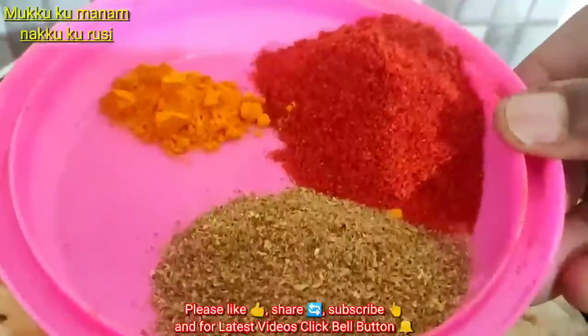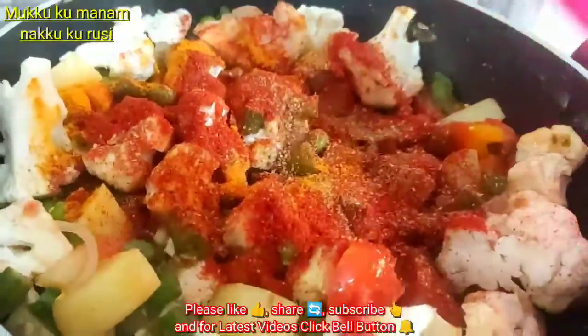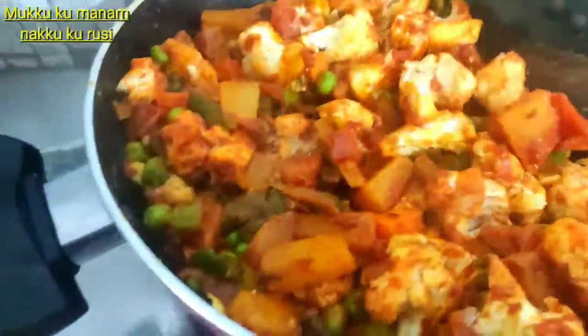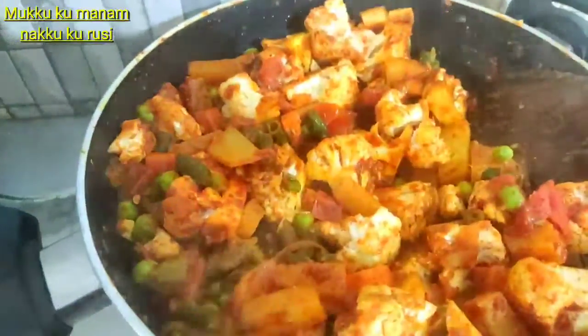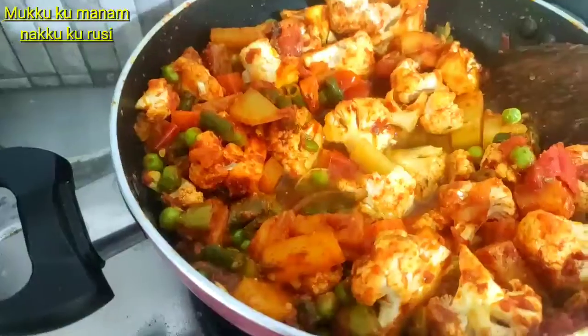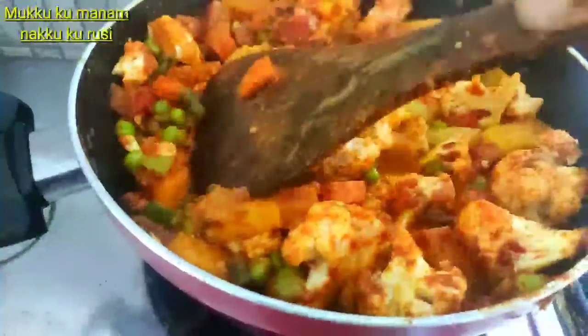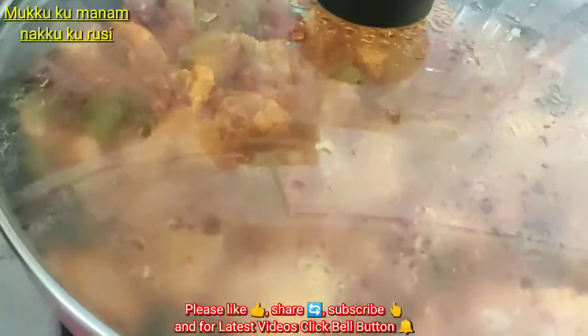Let's add some carrots. Let's mix the masala and mix it up. We will add a little bit of oil. It will taste very good.